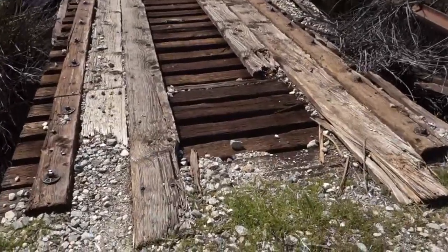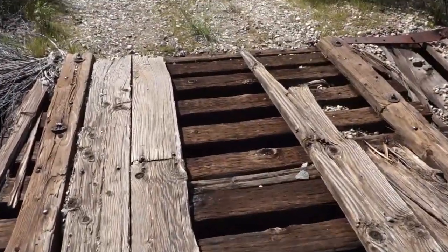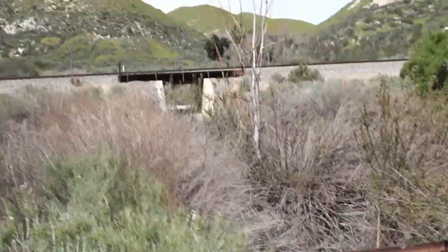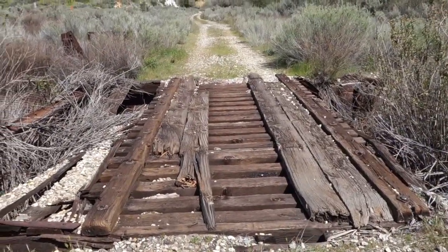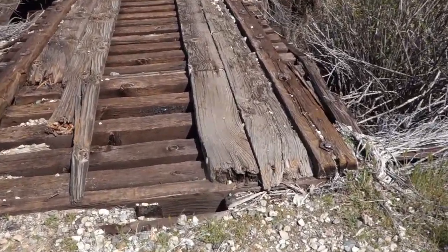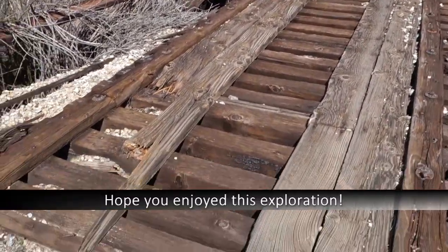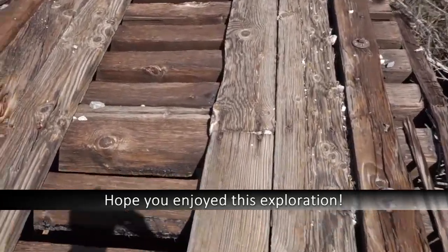Right here is a small abandoned railroad bridge I'm walking over right now. You can see it just crosses this little stream, and right there is the present-day railroad. There used to be a siding — a sidetrack that went over this bridge — but it's been abandoned for a long time. It's cool that this bridge is still here though.